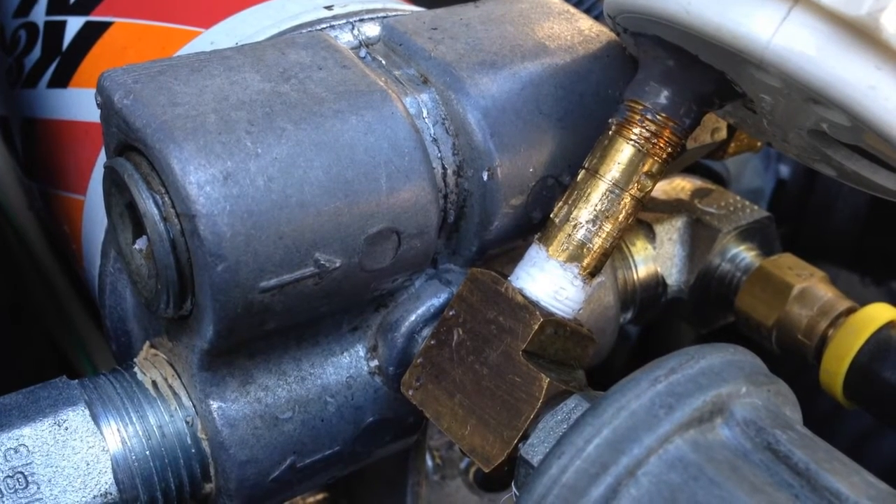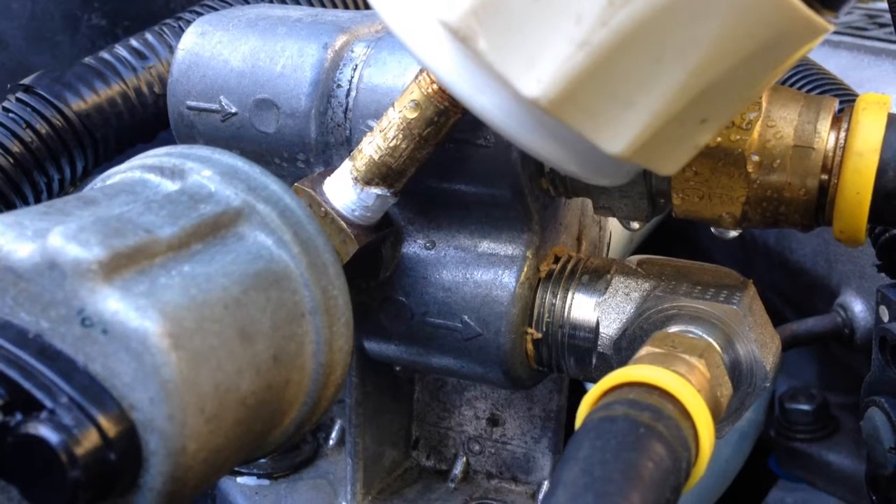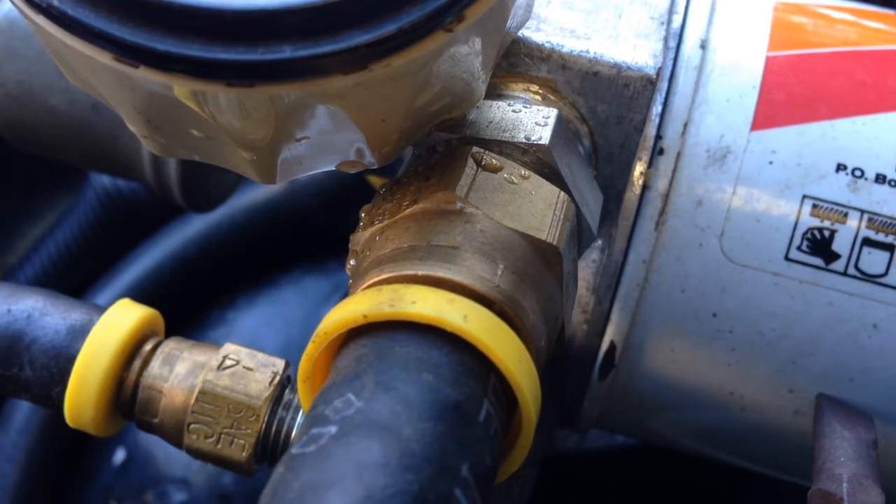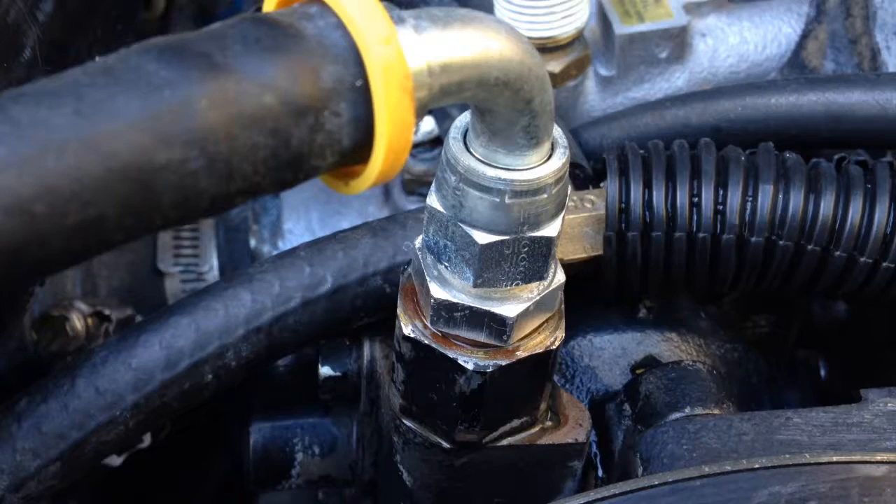On this dry sump system, there's a block with two inputs and two outputs. That's a quarter-inch fitting on the top of the block. One output is to the motor and one output is to the turbo.